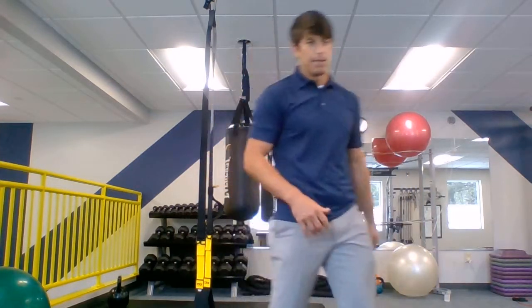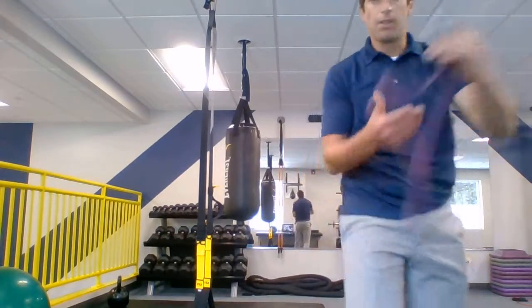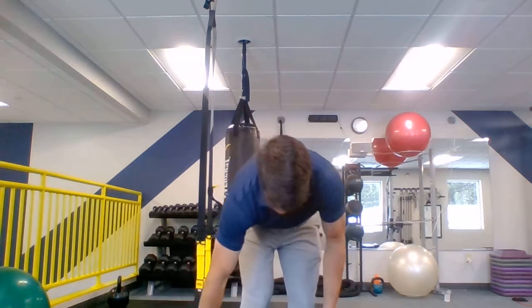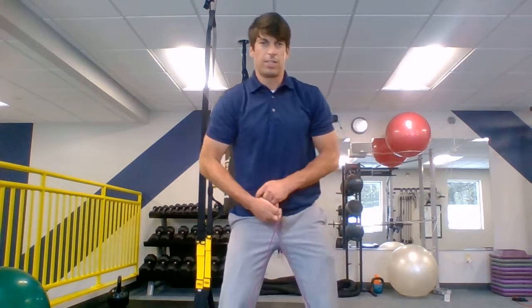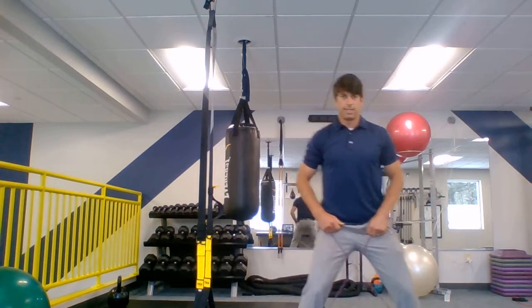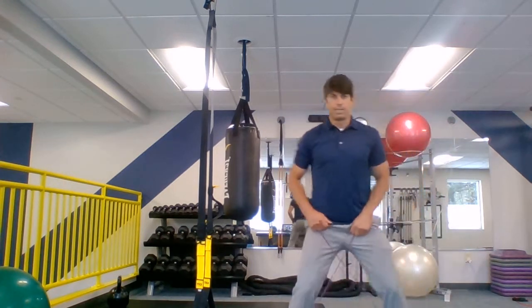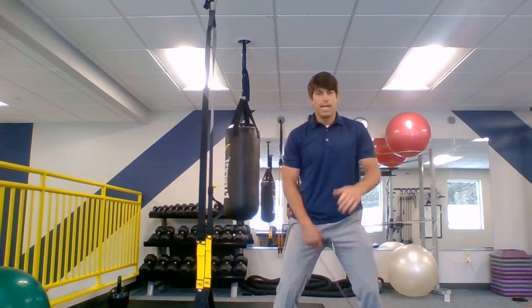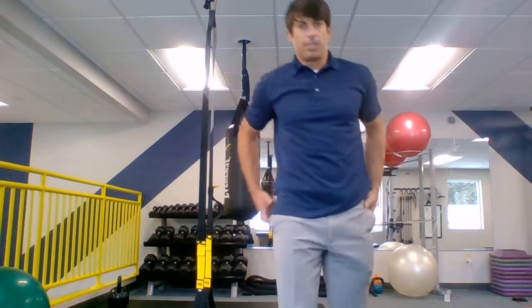After we did two rounds at each of those four exercises, we went into our strength and power circuit — starting to look a little more like the 2.0 classes. We started with our side steps. We took the band, stepped on it, crisscrossed that band, and did side steps — 21 one way and 20 the other way — keeping our feet wide and toes pointed in, hitting the gluteus medius.